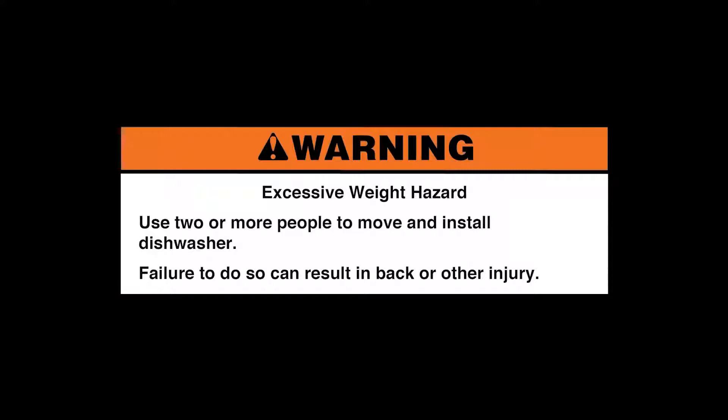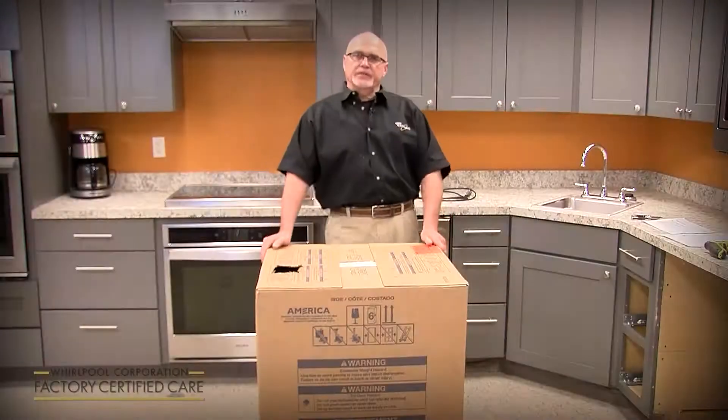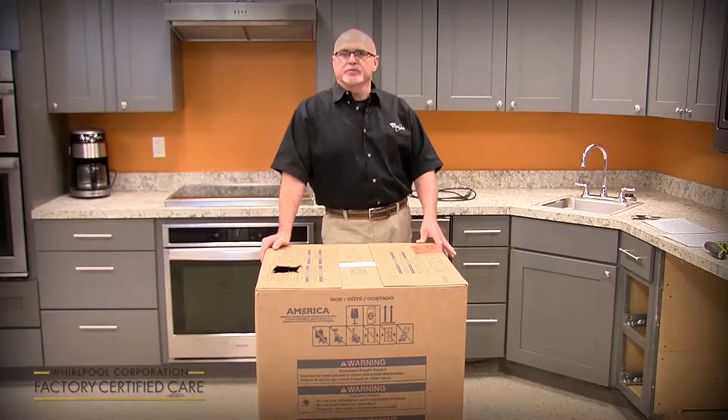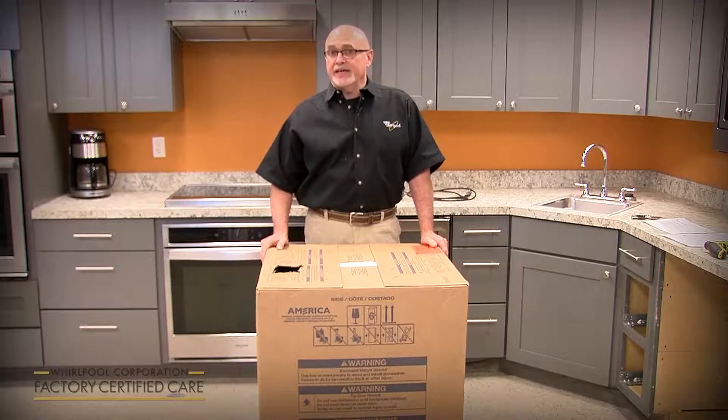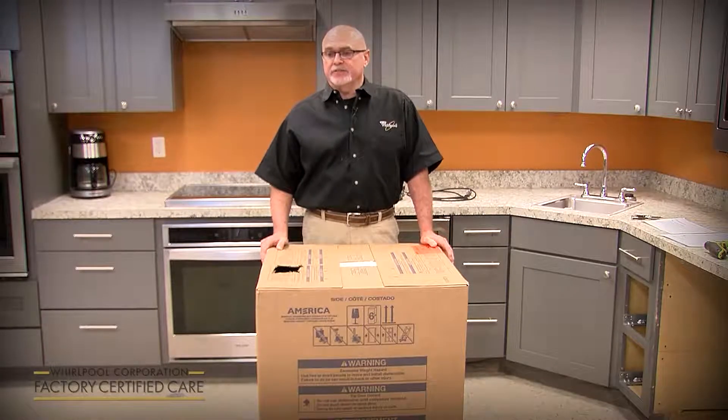Excessive weight hazard. Use two or more people to move and install the dishwasher. Failure to do so can result in back or other injury. My name is Phil Alley. I'm the product service manager for Whirlpool for the dish category, and today we're going to cover the new installation of a new model line launching in February of 2020.